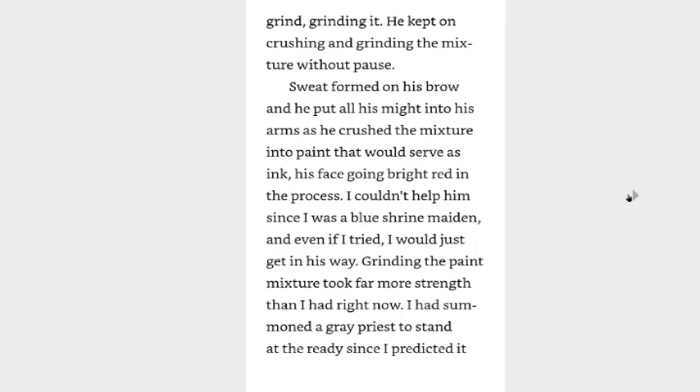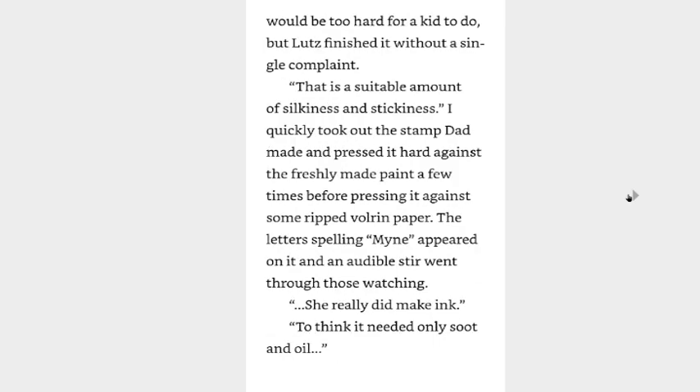He kept on crushing and grinding the mixture without pause, sweat formed on his brow, and he put all his might into his arms as he crushed the mixture into paint that would serve as ink, his face growing bright red in the process. I couldn't help him since I was a blue shrine maiden, and even if I tried, I would just get in his way. Grinding the paint mixture took far more strength than I had right now. I had summoned a great priest to stand at the ready since I predicted it would be too hard for a kid, but Lutz finished it without a single complaint. That is a suitable amount of silkiness and stickiness. I quickly took out the stamp Dad made and pressed it hard against the freshly made paint a few times before pressing it against some paper. The letters spelling MINE appeared on it, and an audible stir went through those watching.